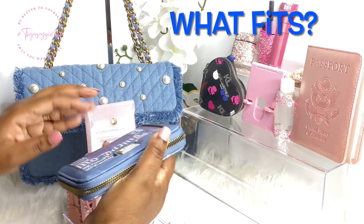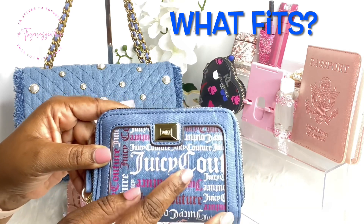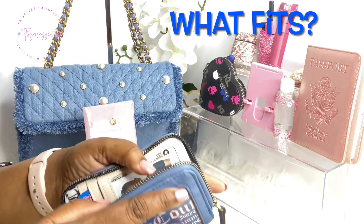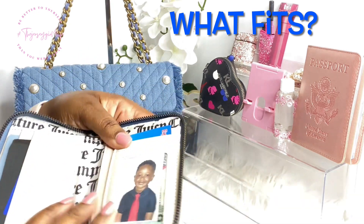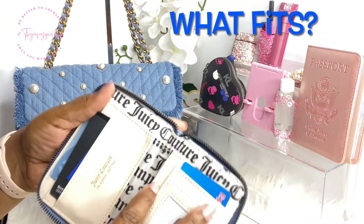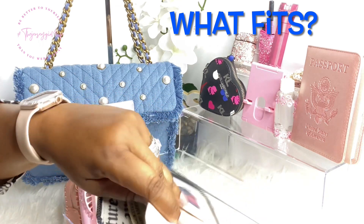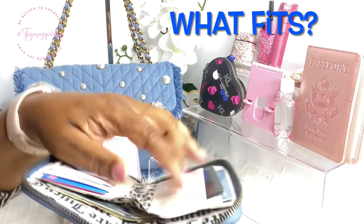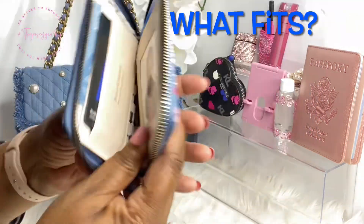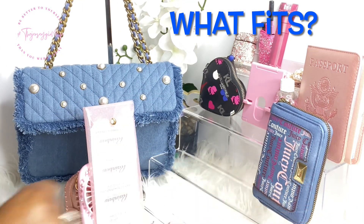Next I'm going to carry a Juicy Couture wallet. This is like that denim blue with the light pink — I love that with this bag, perfecto. In here I have cards, and of course cash. It lays out like this — I love that style. I think that's everybody's favorite type, obviously.